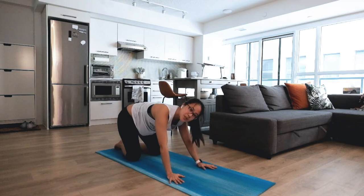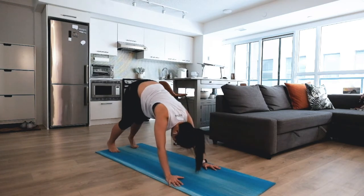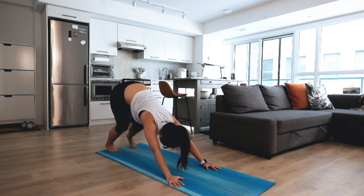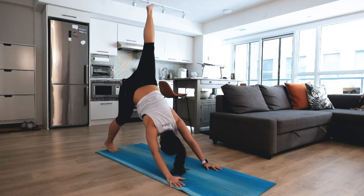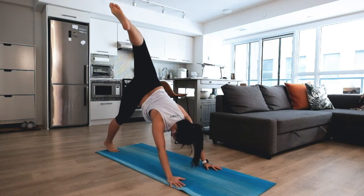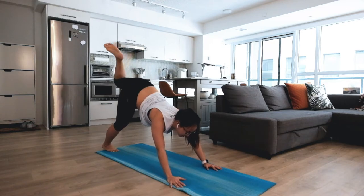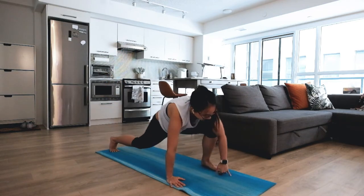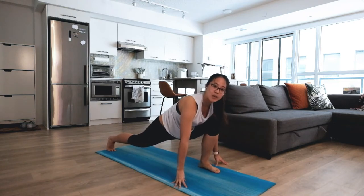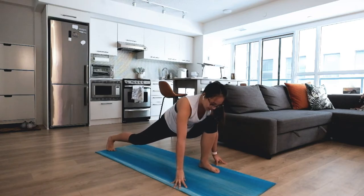On your next inhale, come back up to your hands and knees, tuck your toes, and lift your hips for another down dog. Nice and easy settling in — for down dog split on your right side, big inhale, float your right leg up high. Gently bending the knee to open up your hips a little bit. Exhale, gently step it right between your hands for a low lunge. Settle here — you can walk forward and back or move side to side.